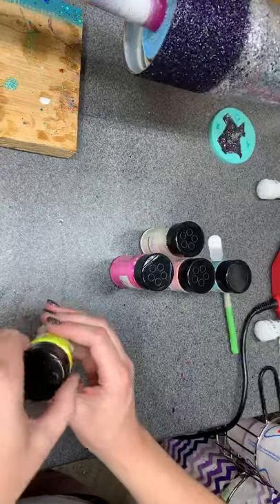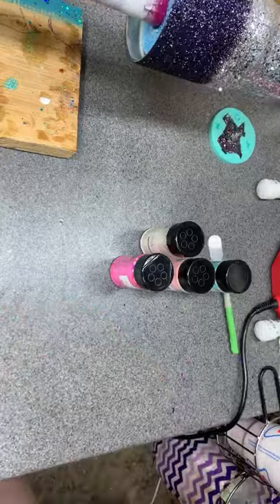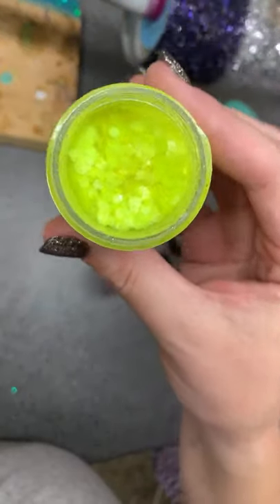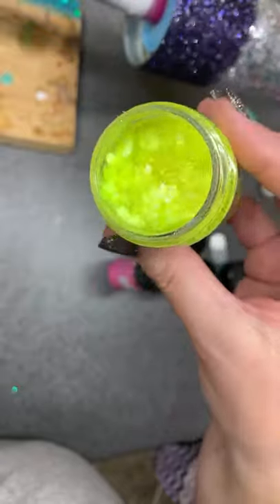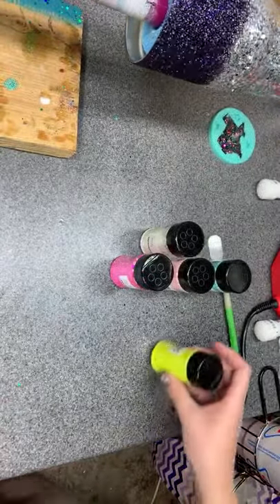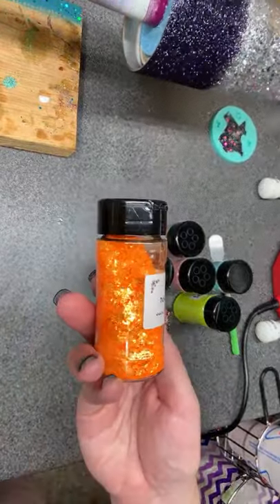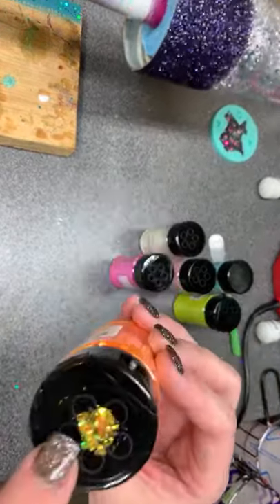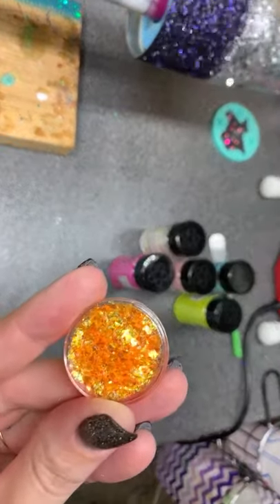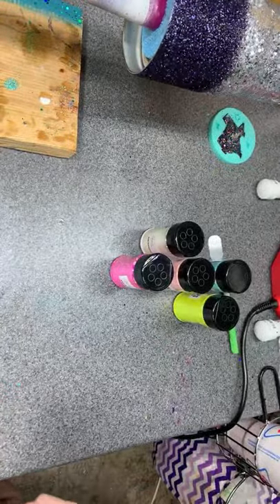I plan very soon to make a rainbow geode — that'll be another tutorial soon. Isn't that pretty? I've been looking for a yellow chunky forever. I ordered this for my orange option — it's like a shattered glass, like shards — but I think it's still going to work for the geode I want to do.